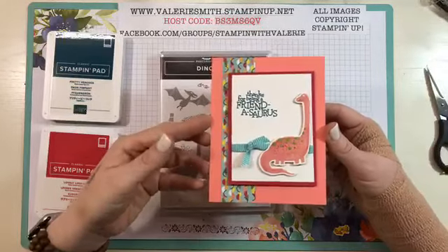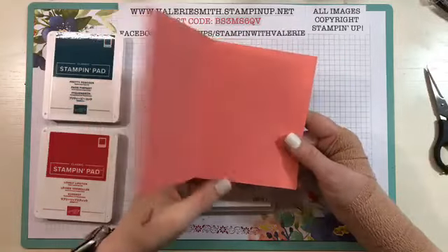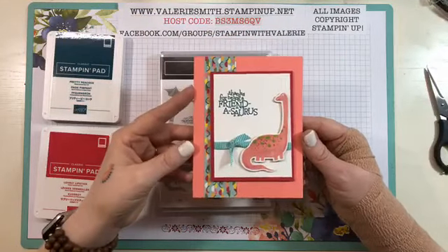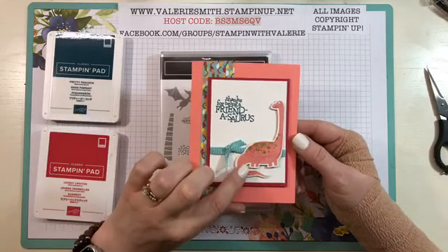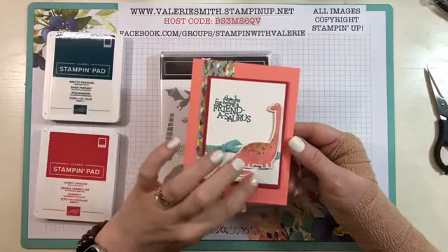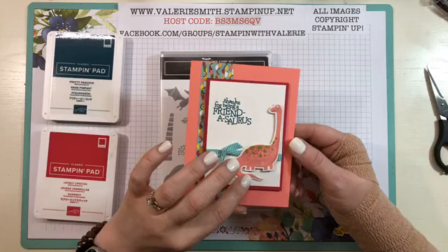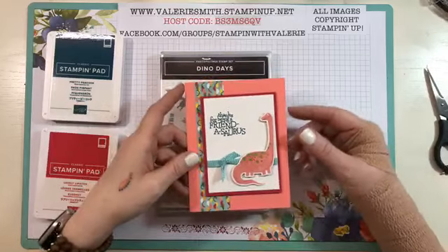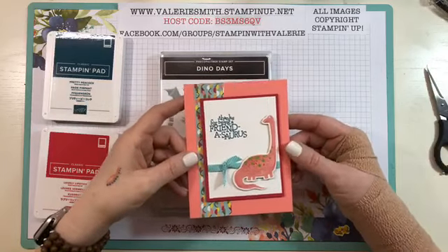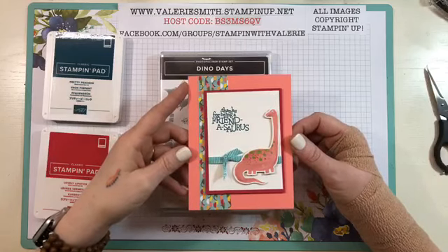I'm going to pull my video up here in a second, but we're gonna start with this cute card. Isn't this adorable? I haven't even put my piece of Whisper White on the inside yet — I just finished this. I just think it's cute. I used the Dino dies to cut out these dinosaur images from the Dino Roar designer series paper. It is so much fun. That paper is gorgeous — I've shown it to you before and I'll have a link on my blog that'll take you to it so you can look at it if you want to.